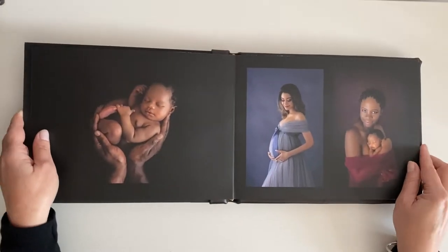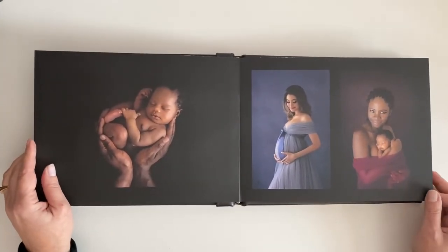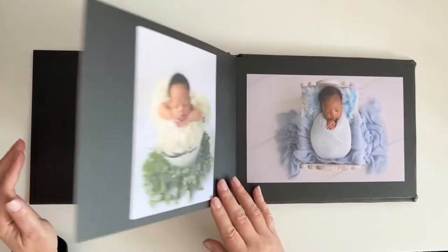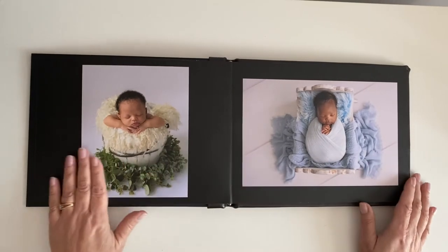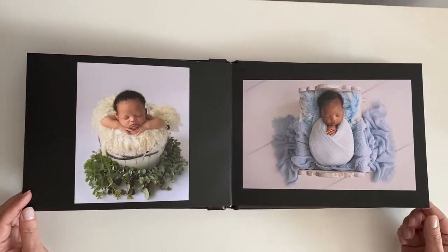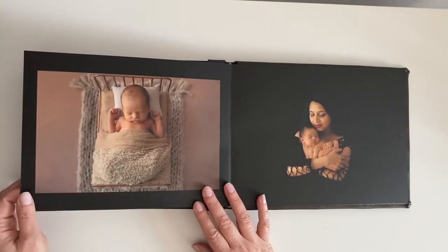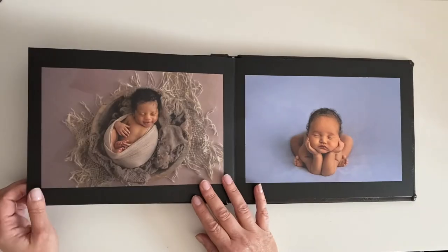The paper is matte fine art and it's printed so excellently that it doesn't lose any quality in the color of your image. As you can see, the color is so true to what was actually photographed. They are non-glossy.